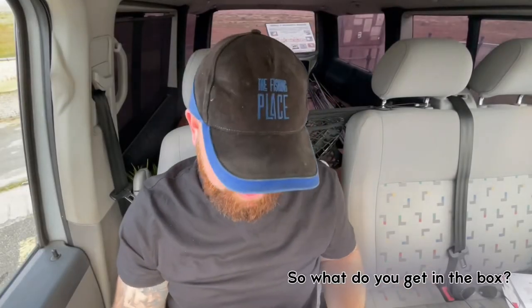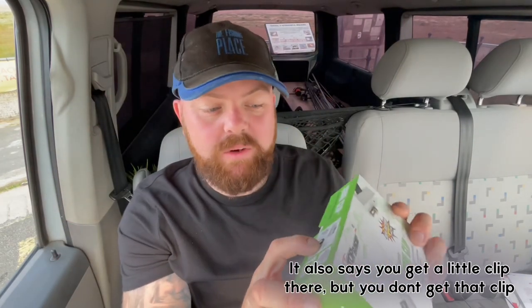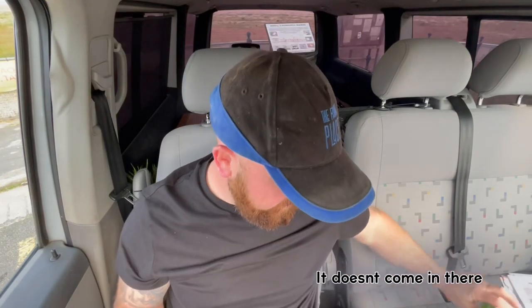So what do you get in the box? You get four water balloons. You get a little man with a parachute, which we don't need. It also says you get a little clip, but you don't actually get that clip — it doesn't come in there.